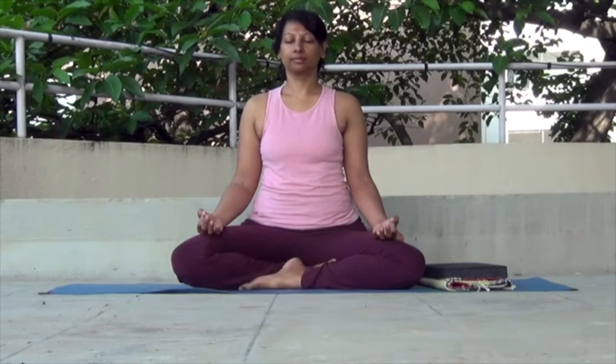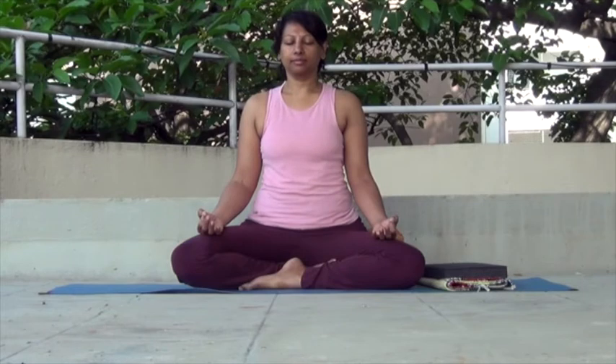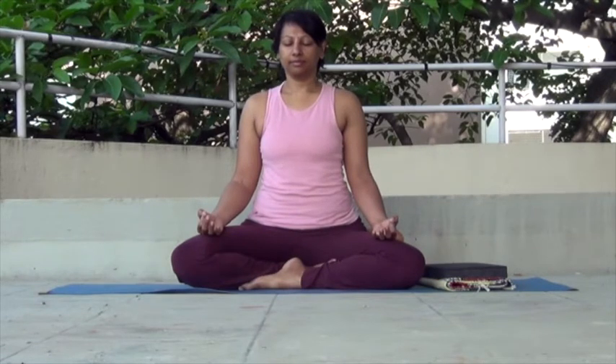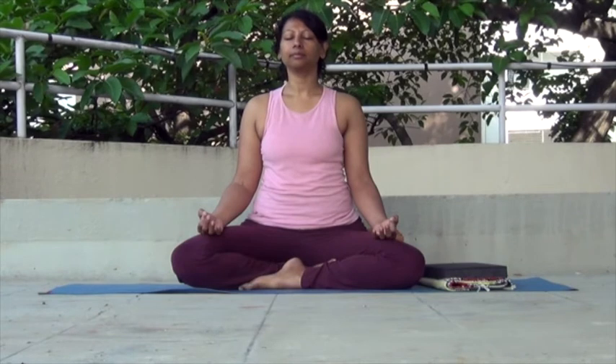When you become more used to meditating and are comfortable, you can do ujjayi pranayama, the psychic breath, to deepen your meditation, by contracting your throat so that you make a soft hissing sound in the throat, like a baby snoring. This relaxes your mind and takes it quickly to a deeper level. You can also do kechari mudra, the tongue lock, by folding your tongue backwards against the back of the mouth to conserve energy. This also helps prevent the flow of saliva.